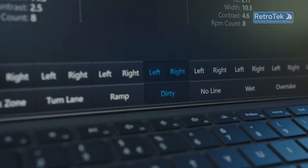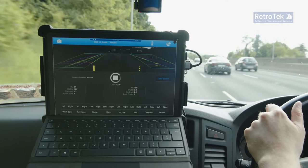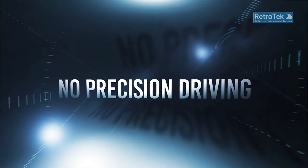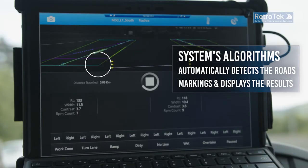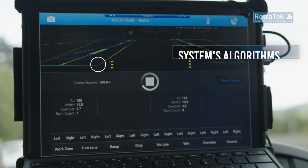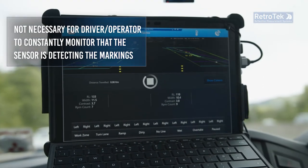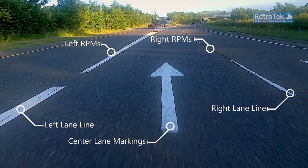For example, wet or dirty road markings, roadworks, or overtaking. Using Retrotech systems is simpler and safer, as the algorithms automatically detect the road markings across the lane travelled, compared to side-mounted systems that require the driver to constantly monitor that the sensor head is close to the line.